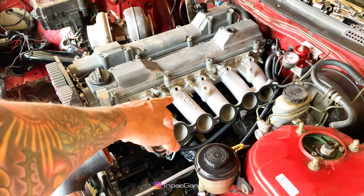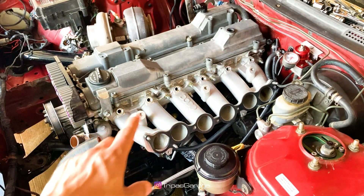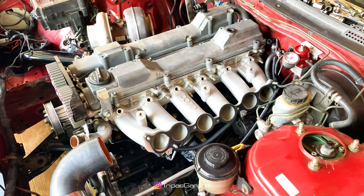I've already installed the injector bosses into the intake runners, making sure to use a little bit of RTV on the outside to prevent any vacuum leaks.